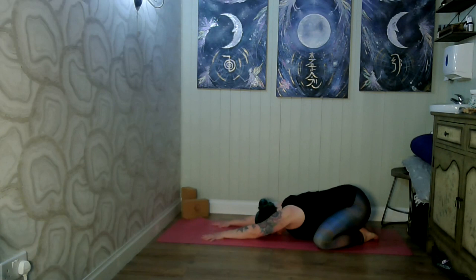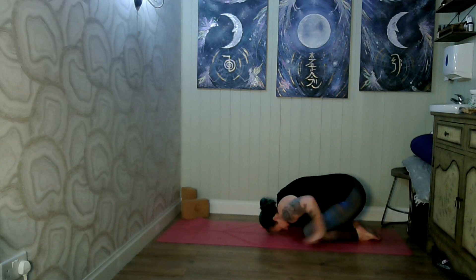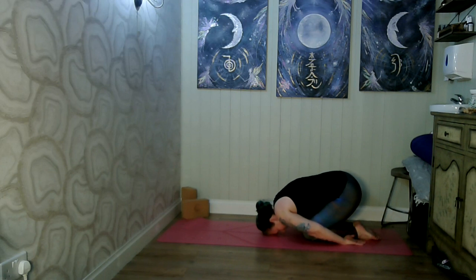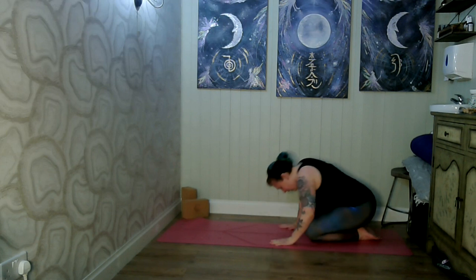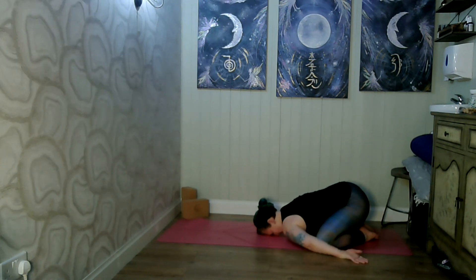This is child's pose. If you prefer, and especially if your knees are together, you can also go into the pose and bring your hands behind you instead, resting your forehead on the mat. You can also have your arms more out to the side — there are various ways to position yourself in child's pose.